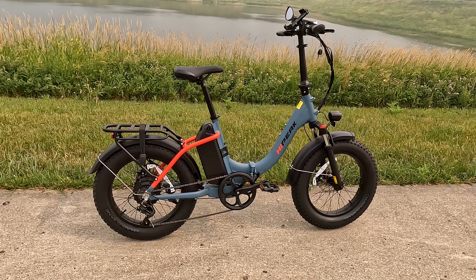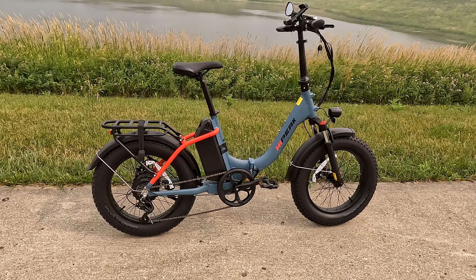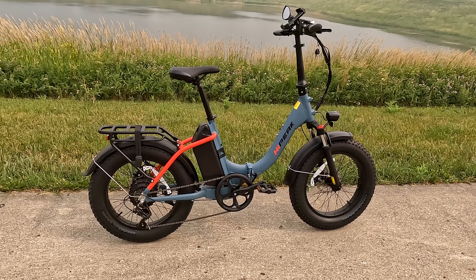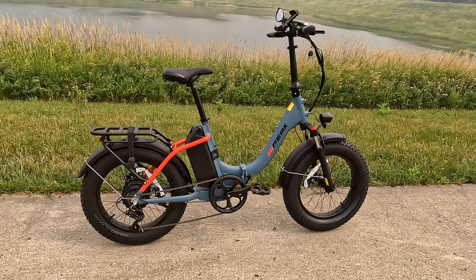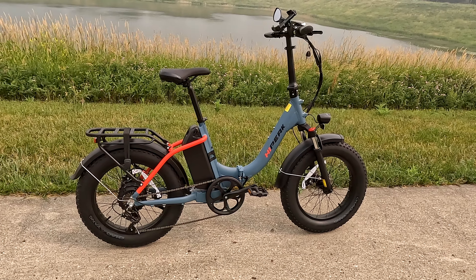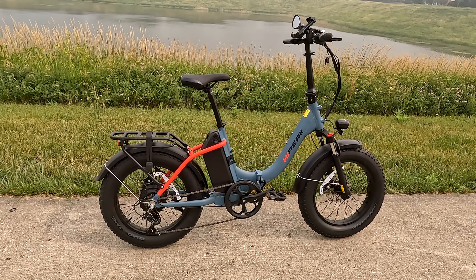We'll also try it out on our hill test. Considering it is a lower-torque motor, even though it's a 750-watt motor, I don't expect it will go very fast over the top of the hill. Most bikes that are lower in torque seem to have a little bit of a problem. So we'll see how well it does — stay tuned.